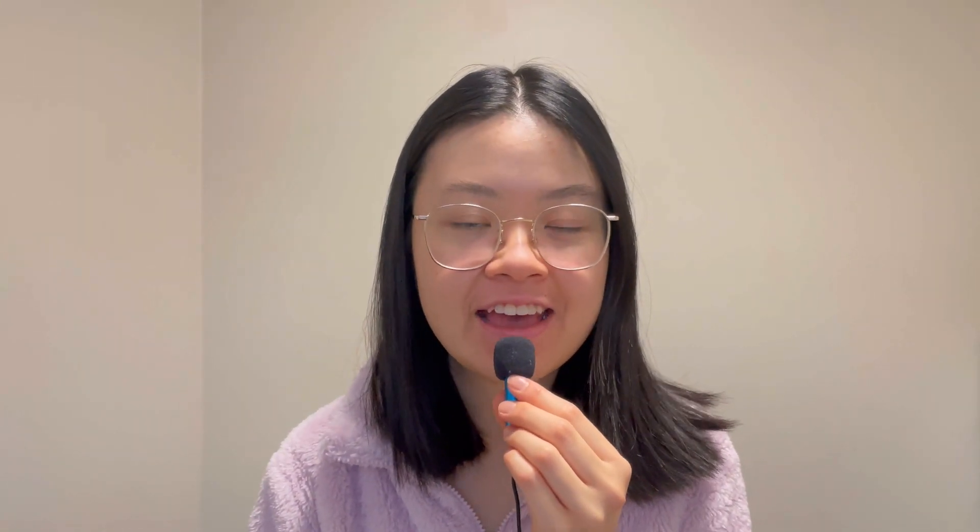Hello everyone, welcome back to my channel. My name is Helen and today we are doing part two of how to knit with one hand. If you haven't watched part one, I will leave the video in the card above me and also in the description box down below. I also have a Medium article about how I started knitting, and the link will be down below. Today's video will all be about the long tail cast on.